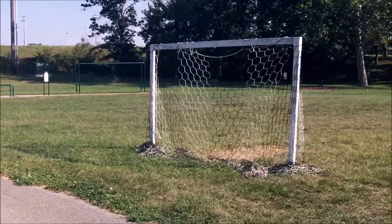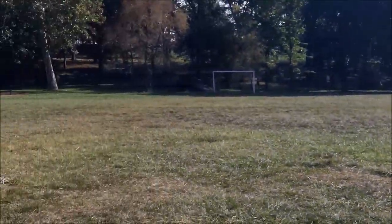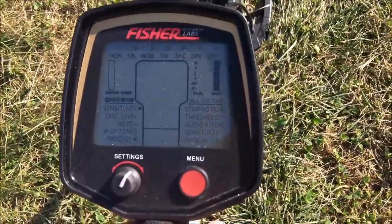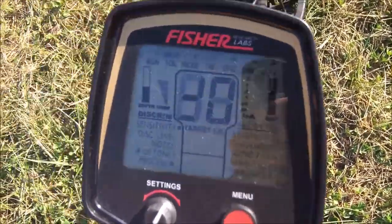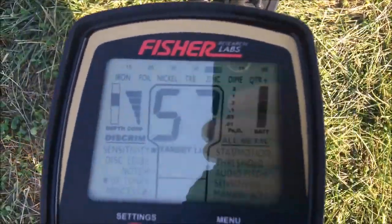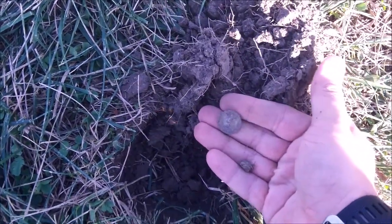Today I'm just going to do a quick little hunt at a little park, schoolyard, a couple of small soccer fields. Got the regular F75 and we'll see what we get. Got a zinc signal at about 2 inches — zinc penny.